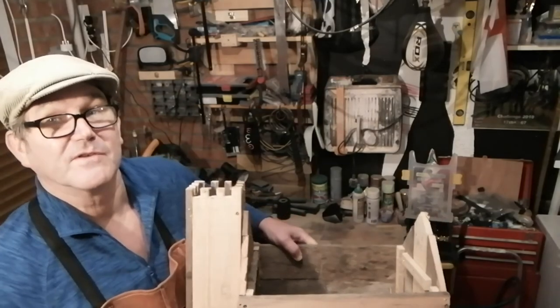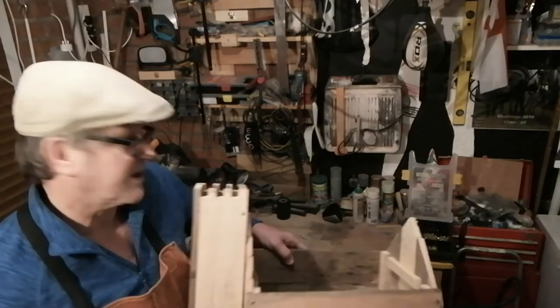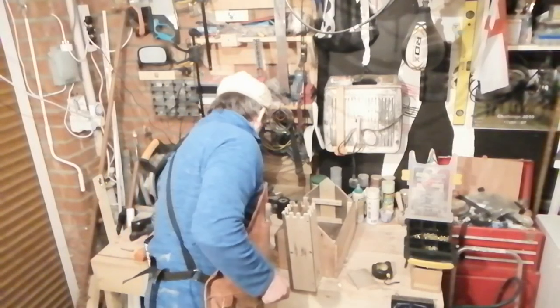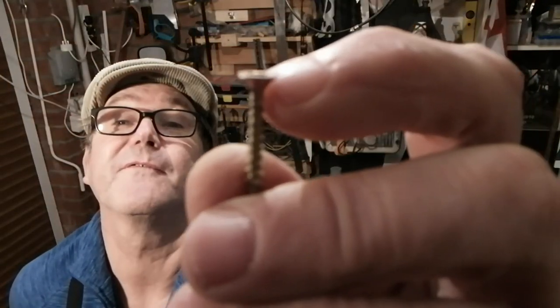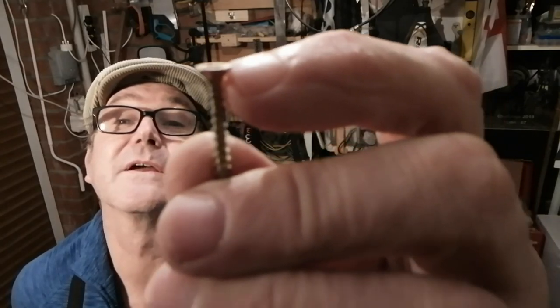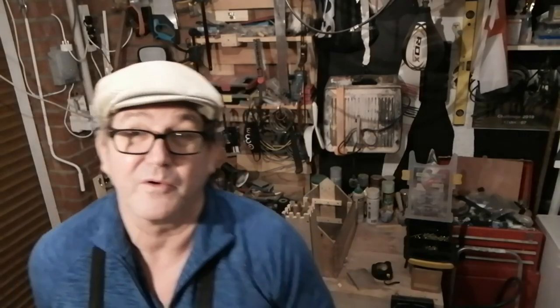Just a bit of advice if you're using screws: if you use nails, when it gets wet you'll find it distorts and pulls the nails out. I use cheap screws and I stop just before it gets to the tapered bit on the head, because if you drive it in too much you'll split the wood. You could pre-drill and countersink to prevent that, but to save time just stop it slightly short so it's almost flush or just a little bit proud of the wood.